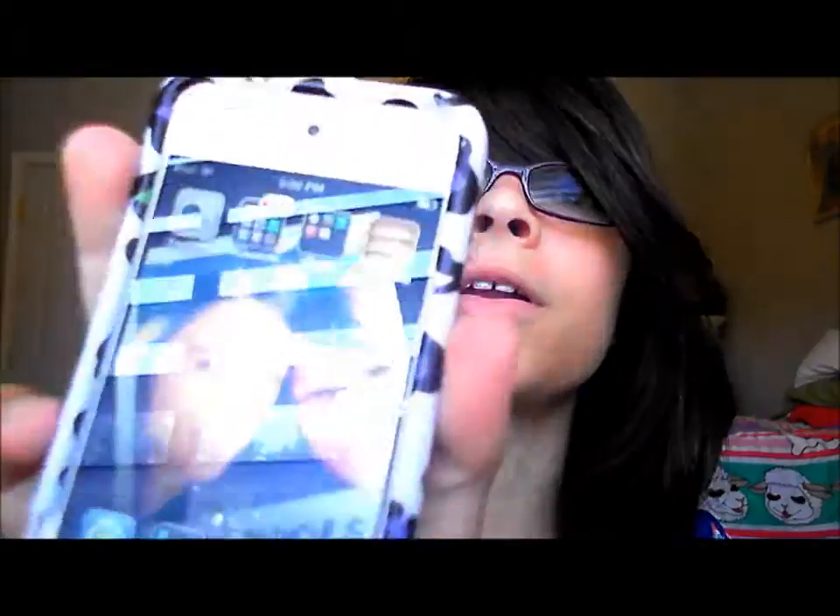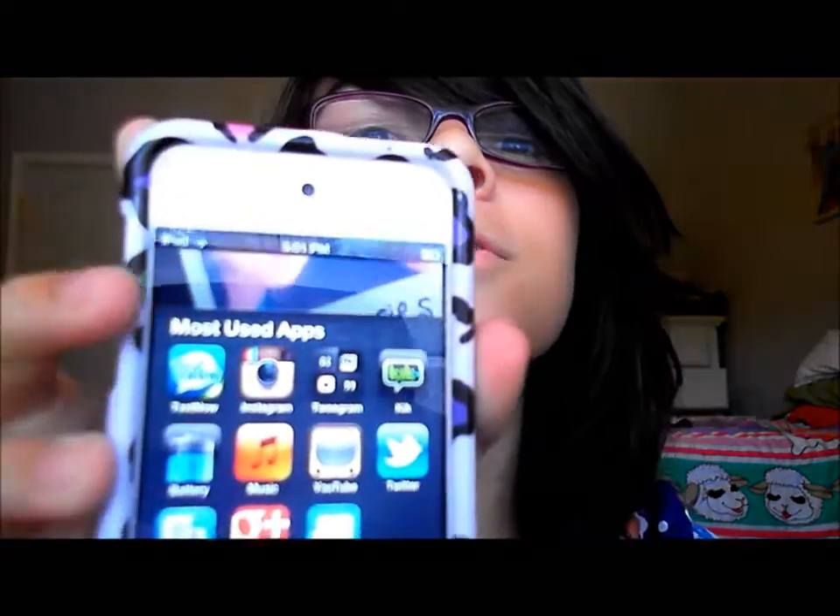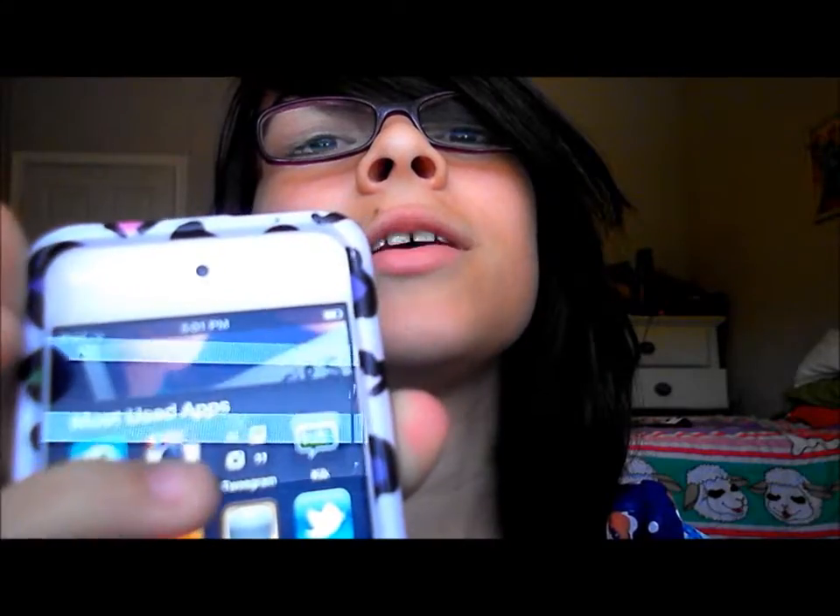And then my Newsstand — I have nothing in there. So on the bottom, that's my most recent stuff. There's the App Store, and then here's this. So there's TextNow, Instagram — I just took a picture. In my last video I took a picture and then I couldn't edit that video, so anyways, that's what the picture looks like. Look how ghetto that looks.